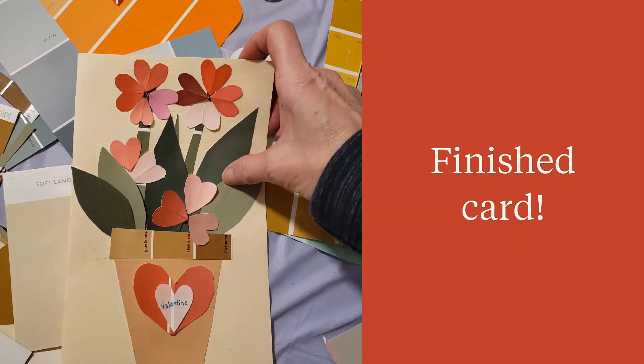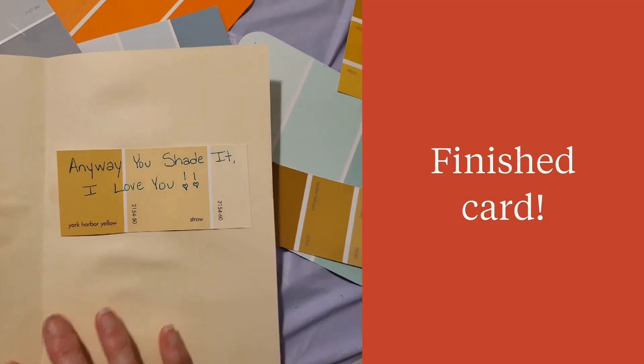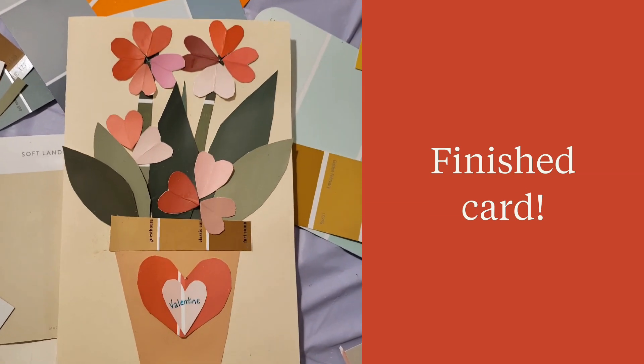Here's our finished card. Inside it says 'any way you shade it, I love you.' It could be used for a birthday card too, but in this case I wrote Valentine.